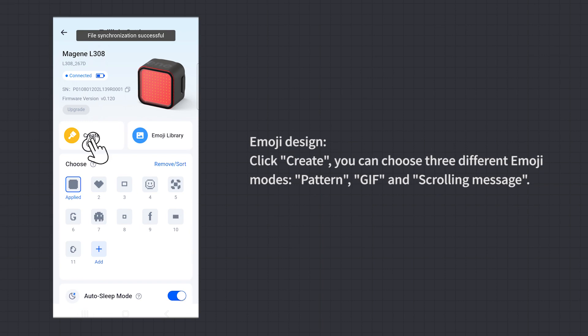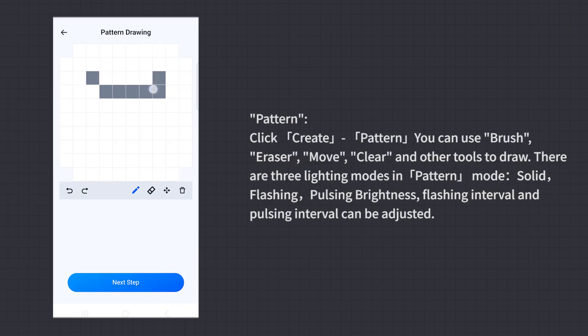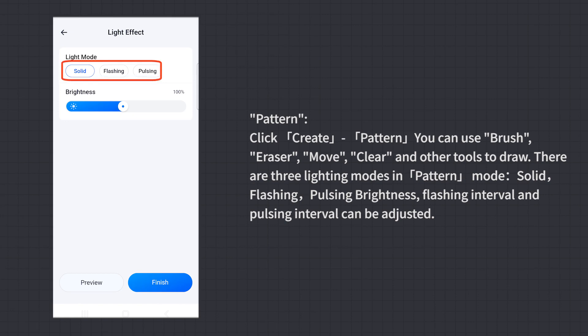Emoji Design: Click Create. You can choose three different emoji modes: Pattern, GIF, and Scrolling Message. In Pattern mode, click Create Pattern. You can use brush, eraser, move, clear, and other tools to draw. There are three lighting modes in pattern mode: solid, flashing, and pulsing. Brightness, flashing interval, and pulsing interval can be adjusted.